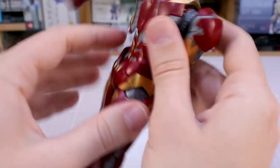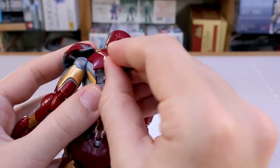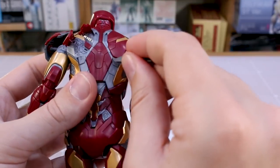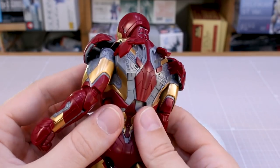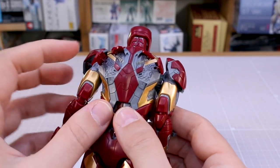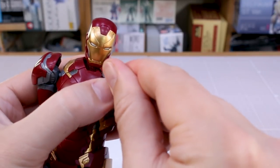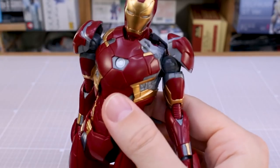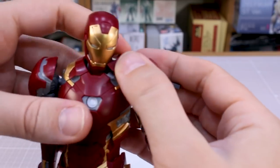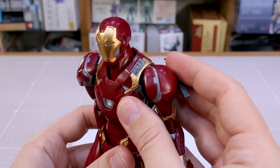On the back, an included pry tool is helpful for opening the back panels — there are two flaps that open up, similar to the previous kit, with nice detail inside. The tool is also useful for popping off shoulder parts, since there are interchangeable options. You can swap in a piece with missiles deployed out of the shoulder, just pop the part off and swap it out.